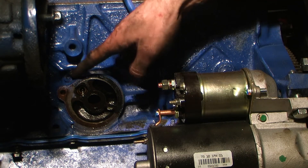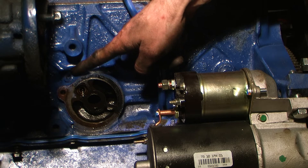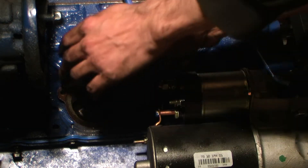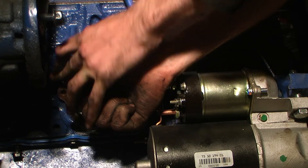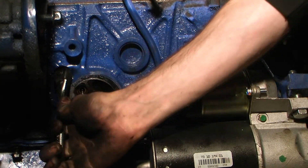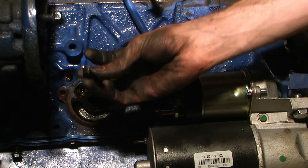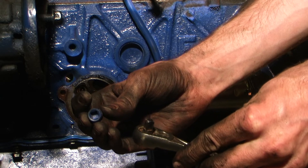Now we're going to remove this bolt here so we can add the oil pressure sending unit to the 3.4 engine. In order to remove this, we're going to use a quarter-inch wrench and no bits — it should fit right in there. Depending on your 3.4 motor, it may or may not be too tight, but this one's not too bad — it's moving. And there we have it — all we needed was just a quarter-inch wrench.